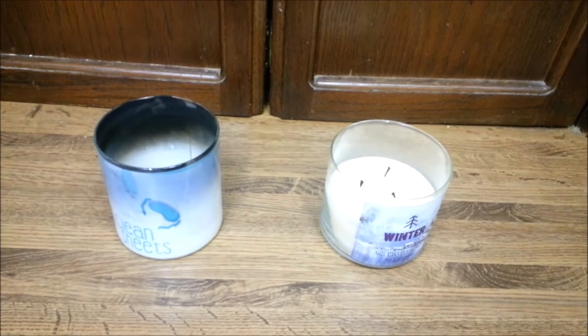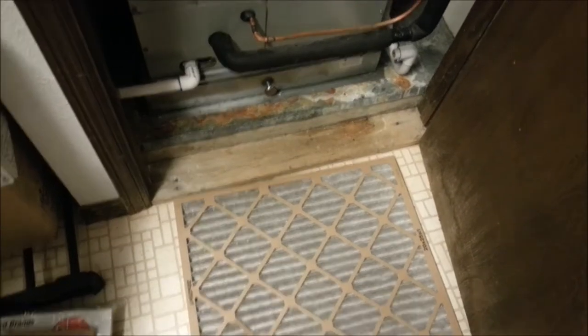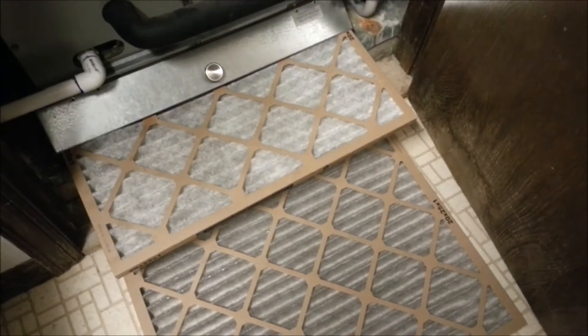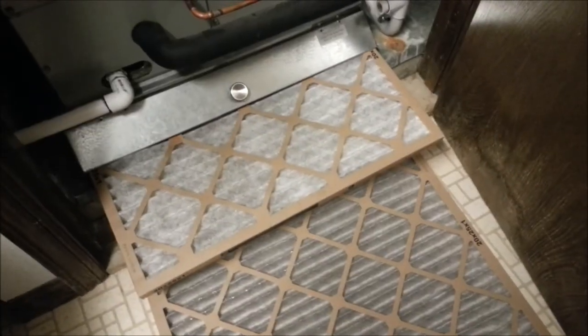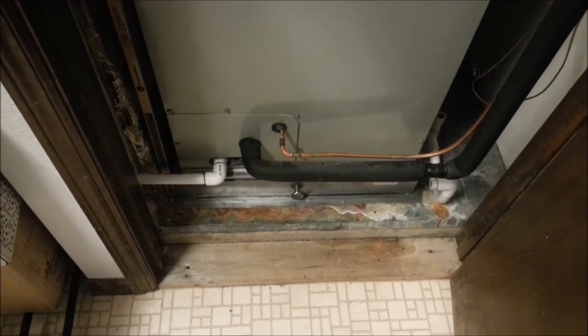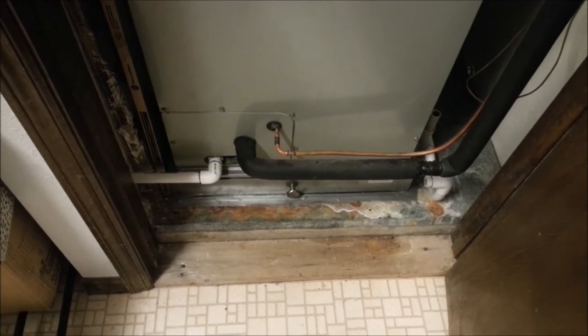So we took the candle out and waited a couple of days to see what the filter looked like. It's been a couple days — let's check the filter and compare it to the one that was in for an hour. That one's a lot cleaner than the one that was only in for an hour, and it's been in for about two to three days now. I hate it when Klaatu's right. So we'll clean the return in the master bedroom really good, be careful about what type of candle we burn in there, and we should be good. Mystery solved.